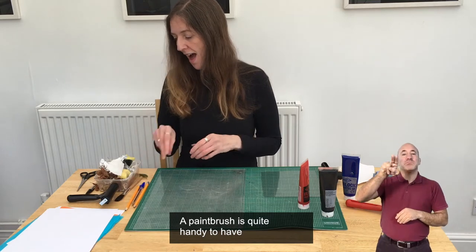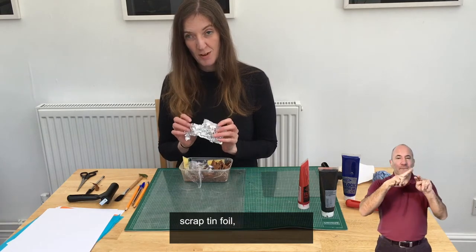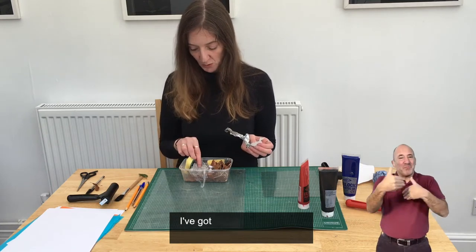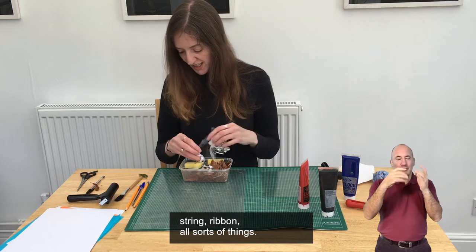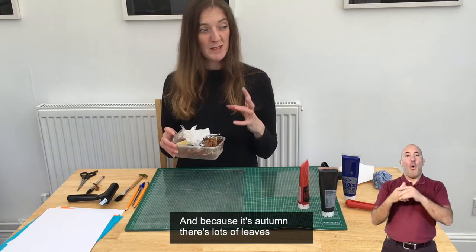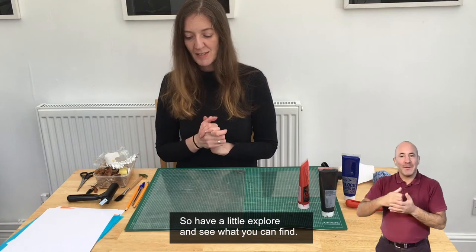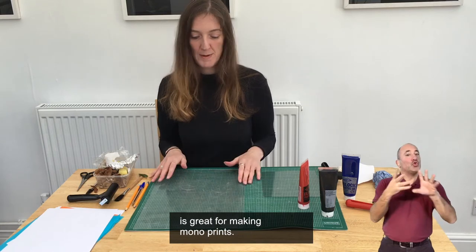A paintbrush is quite handy to have, and some scrap materials. I've got a box with things like scrap tin foil, old sponges, any clean recycled materials basically. I've got kitchen wrap, string, ribbon, all sorts of different things. Because it's autumn there are lots of leaves in people's gardens, so I've been collecting leaves from my garden. Have a little explore and see what you can find. Anything that's clean and not sharp is great for making monoprints.